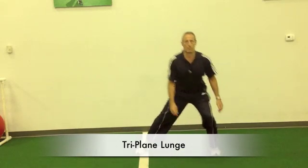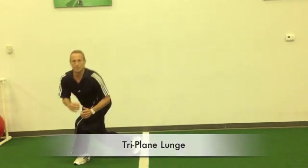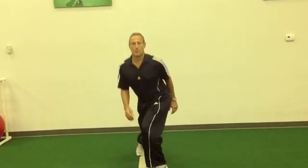An excellent method to mobilize and strengthen the gluteal complex is through triplane lunges. To progress with this movement pattern, you can use dumbbells or step up or step down to increase the loading capability of the lower extremity and the hip.